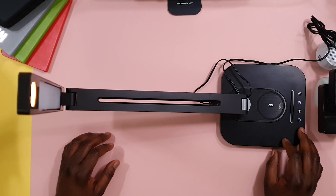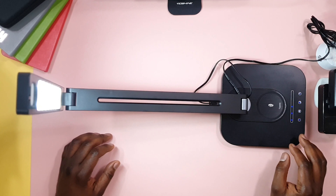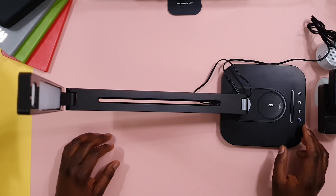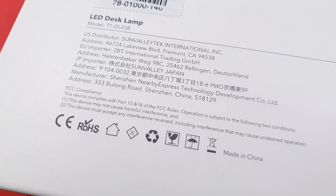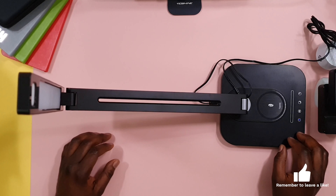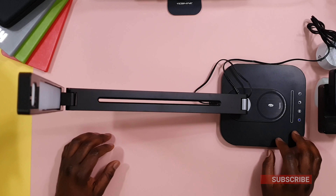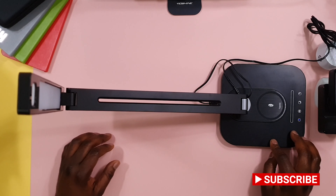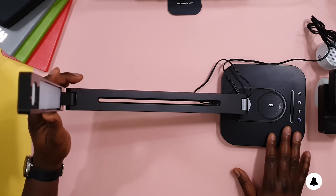I'm always very conscious about things that will charge my devices, so hopefully it will be an all-around good experience with this light. If you've used this desk lamp before, let us know in the comment section and tell us your experience with it. If you have any additional questions on the light, please put that in the comment section so I can answer as much as I can. Till another video, please like, subscribe, and share this video with someone you think it would be beneficial to. I'll catch you guys in another video — bye.